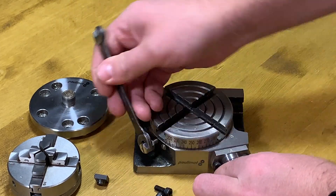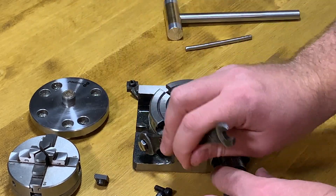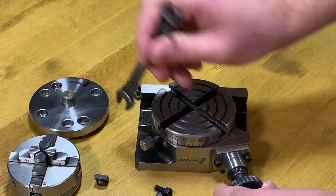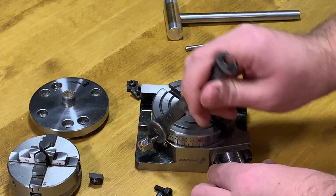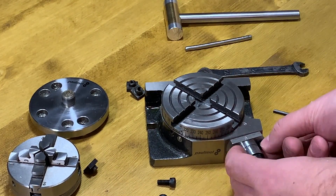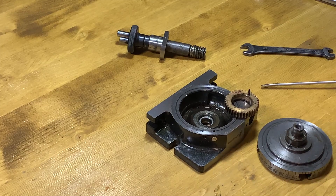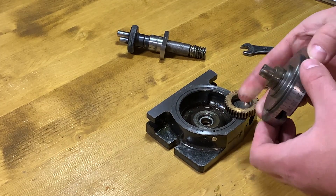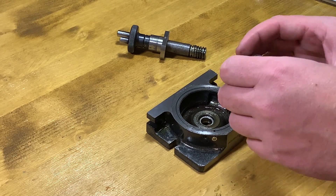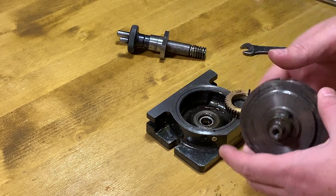The next thing I need to do is to remove this screw, and I will also need to remove this one and the table. The rotary table is now disassembled. I will need to cut here the slot on which I will clamp the table to the body of the rotary table — one and two.